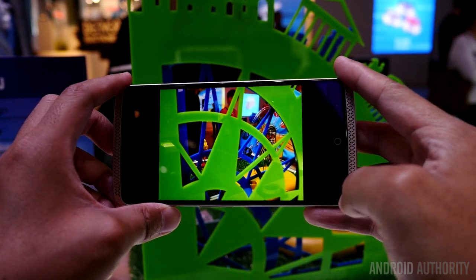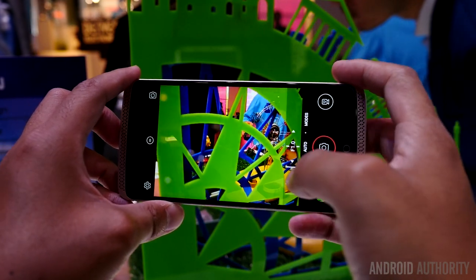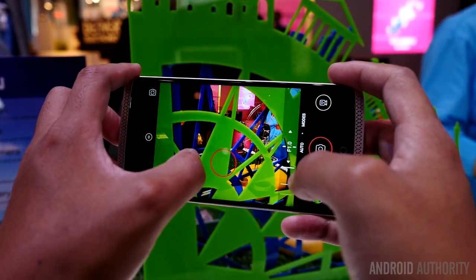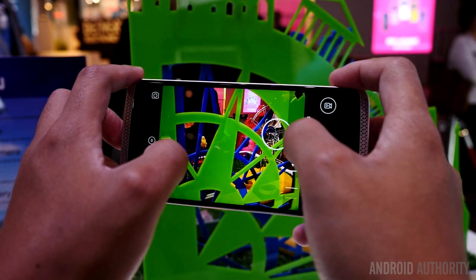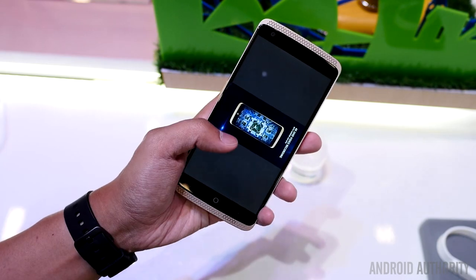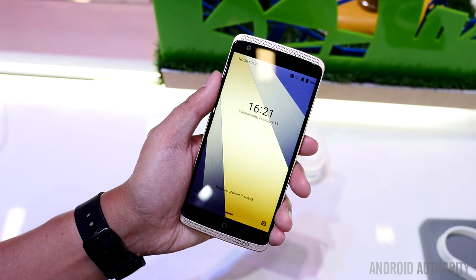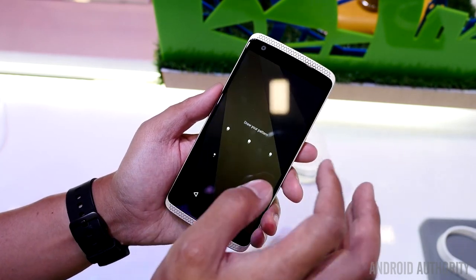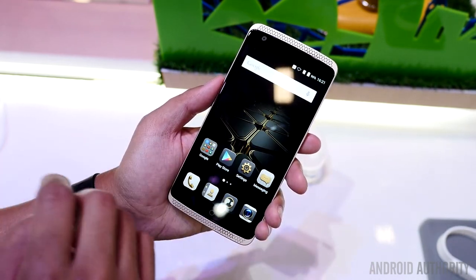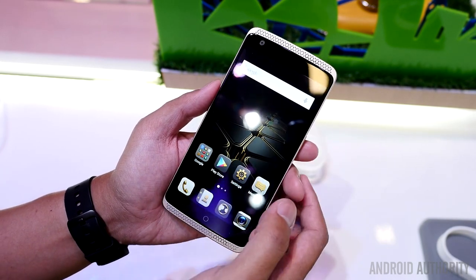With all of the modes that you would hope for in a camera like this, it should provide some pretty good quality and some fun selfies and even beyond. We also have a 3000mAh battery and all of the other features underneath that include 3GB of RAM and 32GB of onboard storage that can be expandable with micro SD cards, along with all of the other connections and various connectivity options that are available as well.